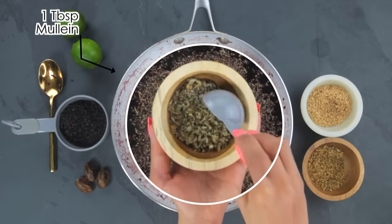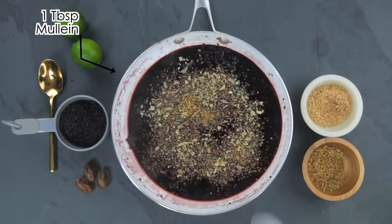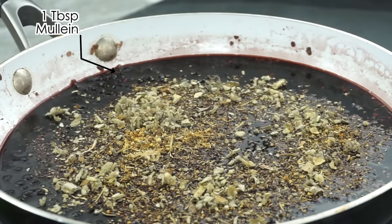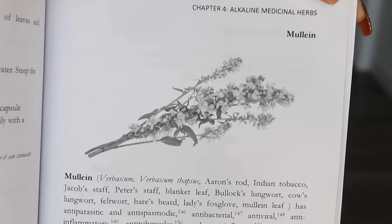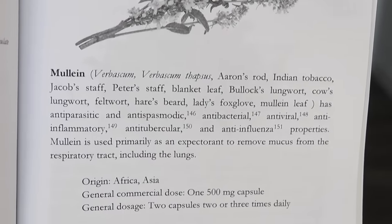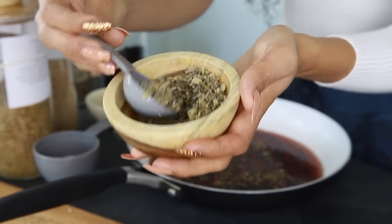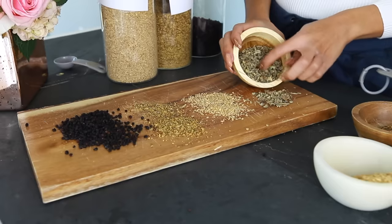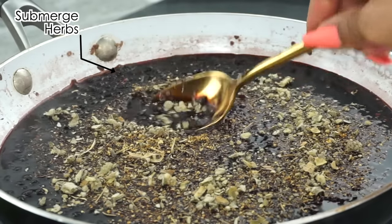Then I'm going to add one tablespoon of mullein. Mullein may help treat respiratory conditions like coughs, bronchitis, hoarseness, pneumonia, earaches, flus, chills, fever, allergies, tonsillitis, and sore throat. Mullein may also help with viral infections, asthma, diarrhea, migraines, and joint pain. It is also used as a diuretic to help increase urine output.